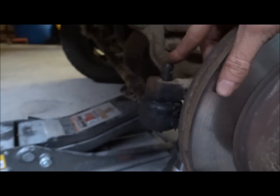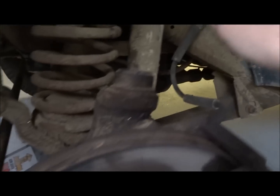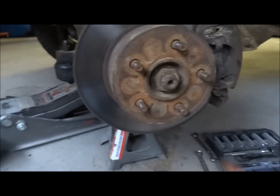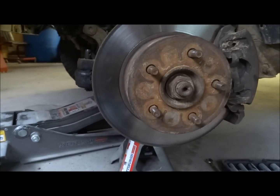And then you also need to disconnect your tie rod end. This connects to the same knuckle as the ball joint — and by the way, this is the ball joint. So you need to remove this tie rod end to free up this knuckle. I am going to work on removing this nut so that I can get the rest of the components, and then we'll go to the next step from there.